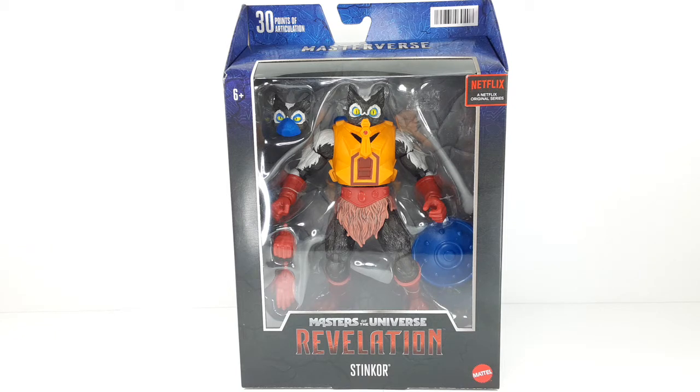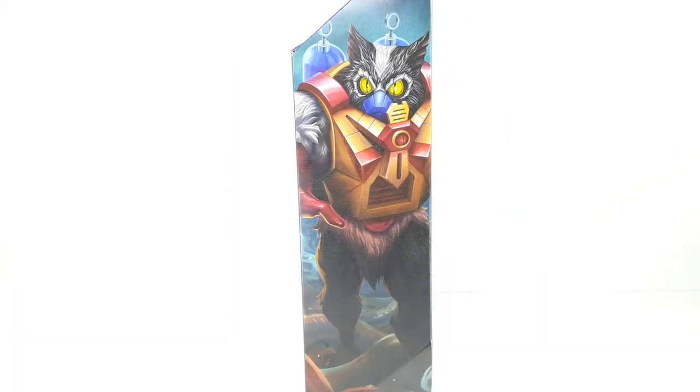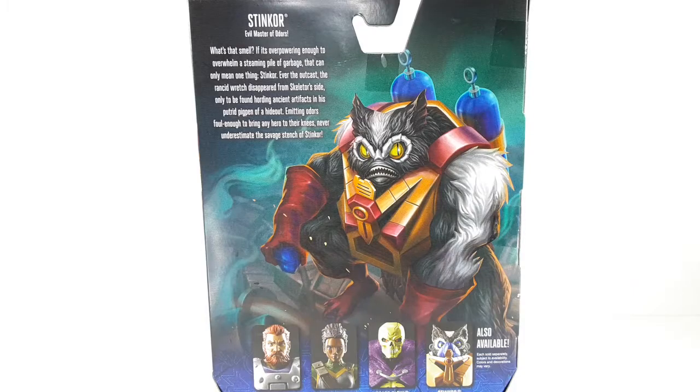This is the front side of the packaging and this is the side right there. Check out Stinkor. That is some beautiful artwork. And right here in the back we can see some more beautiful artwork right there. Check that out.